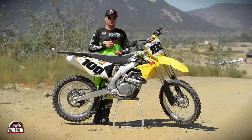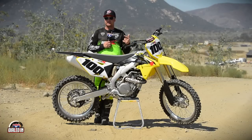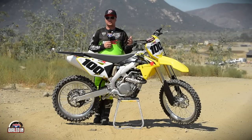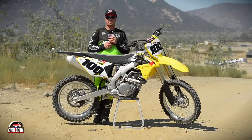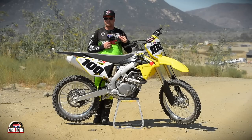Let's start with the couplers. The standard Suzuki comes with three different couplers: a lean, standard, and rich setting. Typically for faster riders, advanced riders, you want to go with the lean setting. Even if you're a novice rider who's comfortable and going to run the stock exhaust, try the lean coupler — it sharpens everything up a little bit and makes the bike more crisp everywhere.